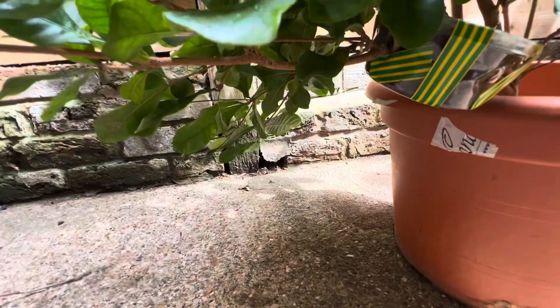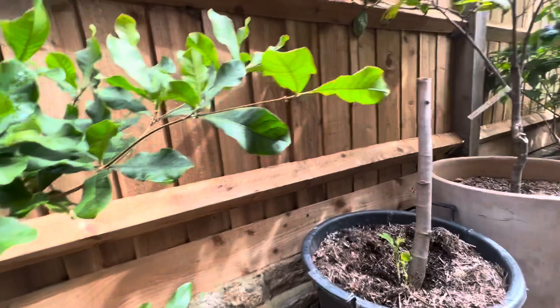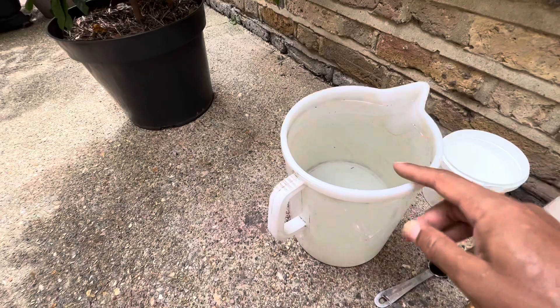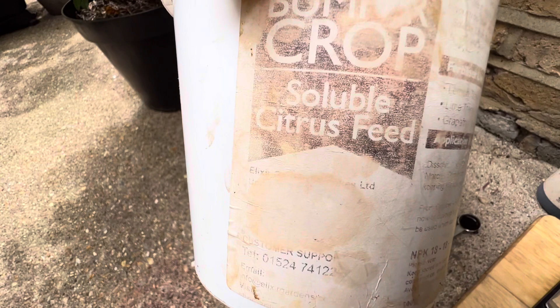I thought I'd talk a little bit about how I feed these plants. I only give them rainwater — this here is water I've collected from my water butt. Generally I feed it with a soluble citrus feed; the label's worn out now but I think that's an 18-18-18.